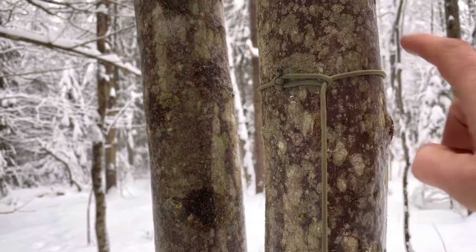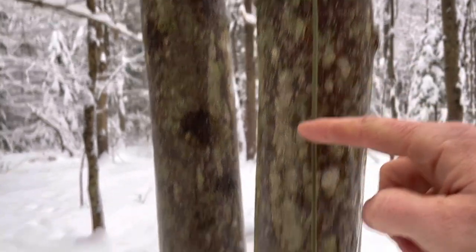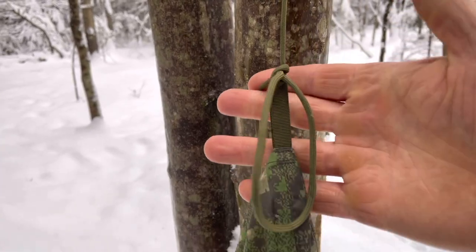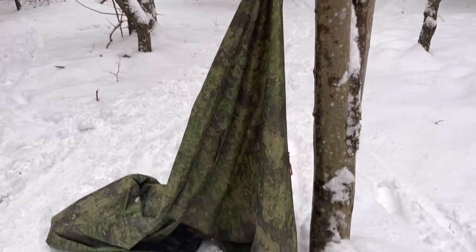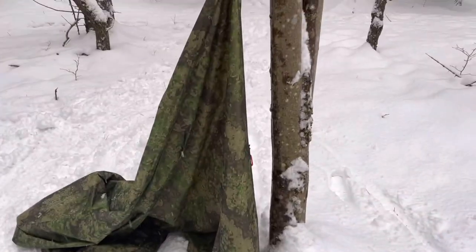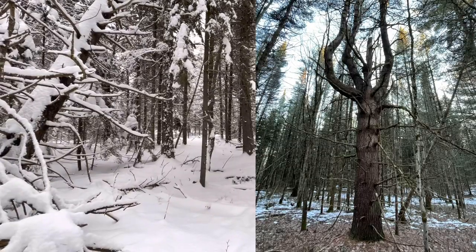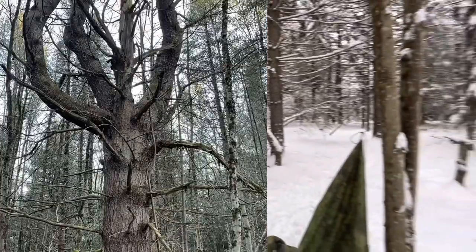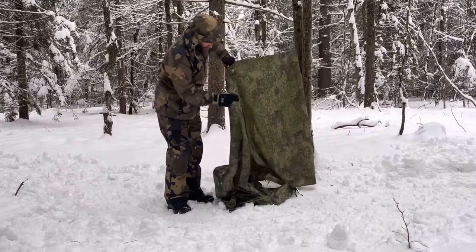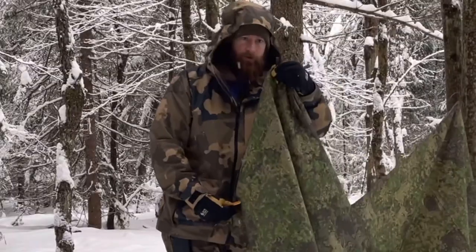We've got a bowline wrapped around the tree, fed back through itself. Quick release knot. Right down along the tree will be your door. So if you set this up with a larger diameter tree trunk, you'll get quite a bit of cover. Go right down that ridge line to the second to last loop.